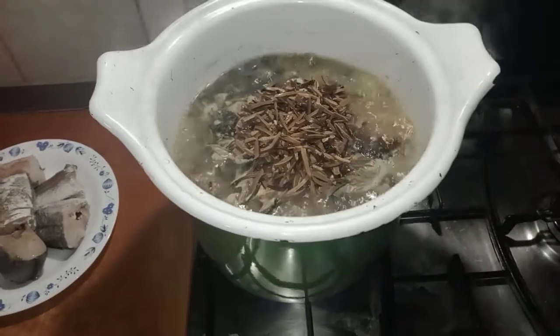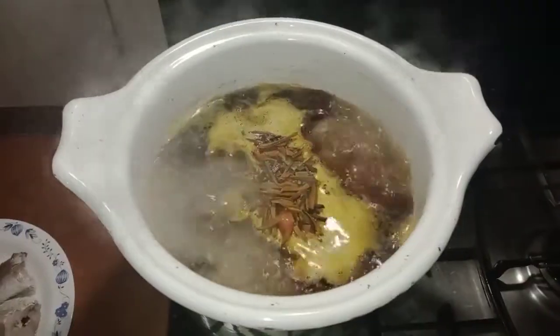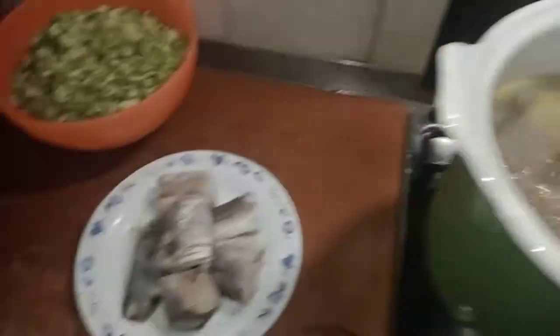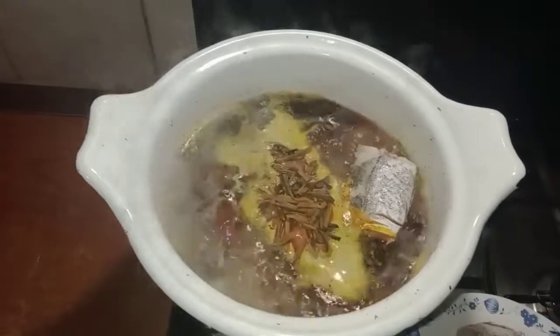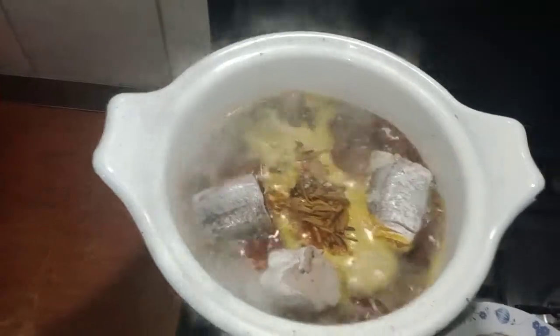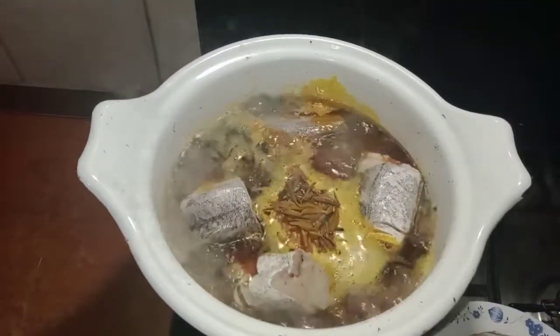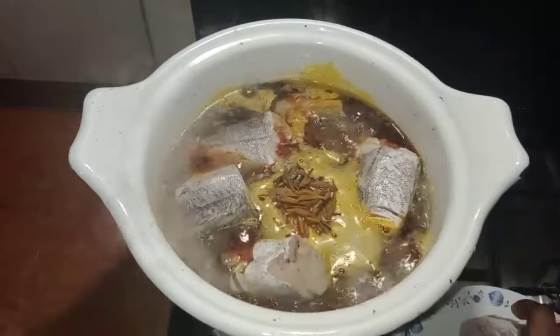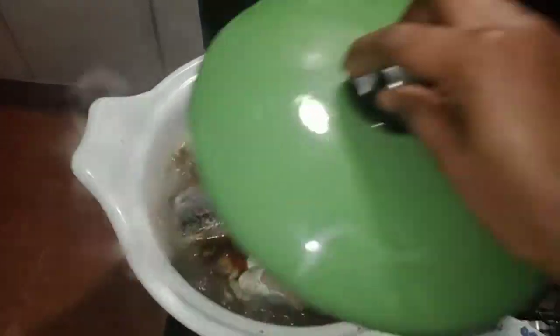I have just added my red oil. Now I am moving in with my fresh fish. I did not add it earlier with the other proteins because I don't want it to scatter — I want it to stay the way it is. That is why I'm introducing it now. After adding it, I cover it and check back in five minutes.